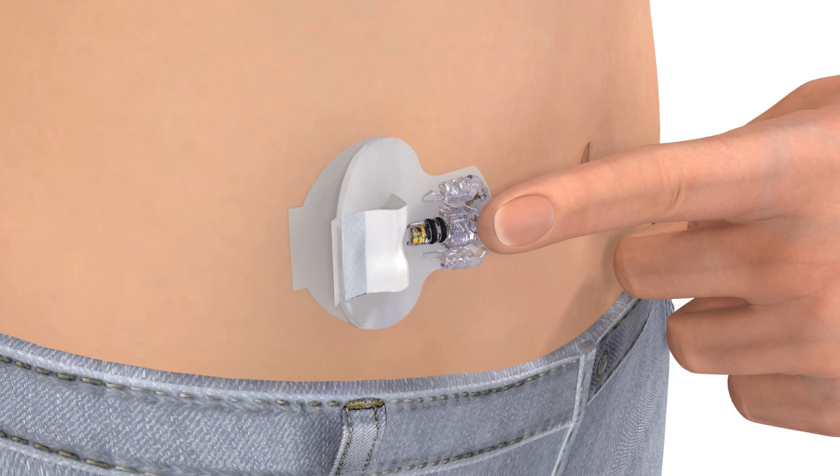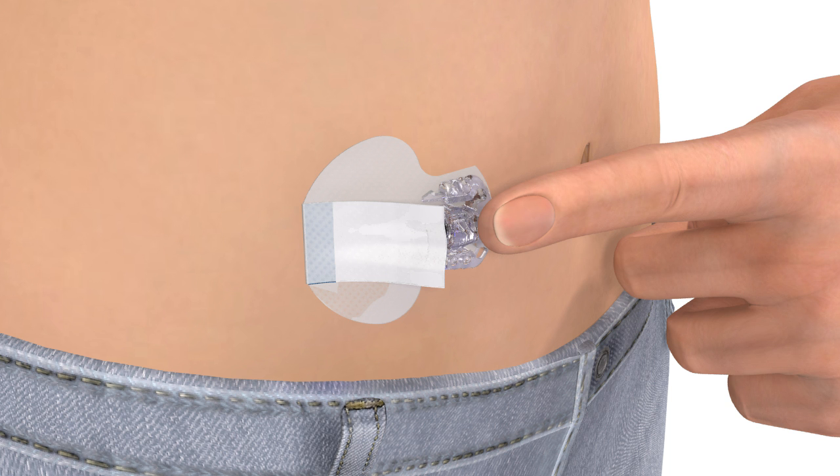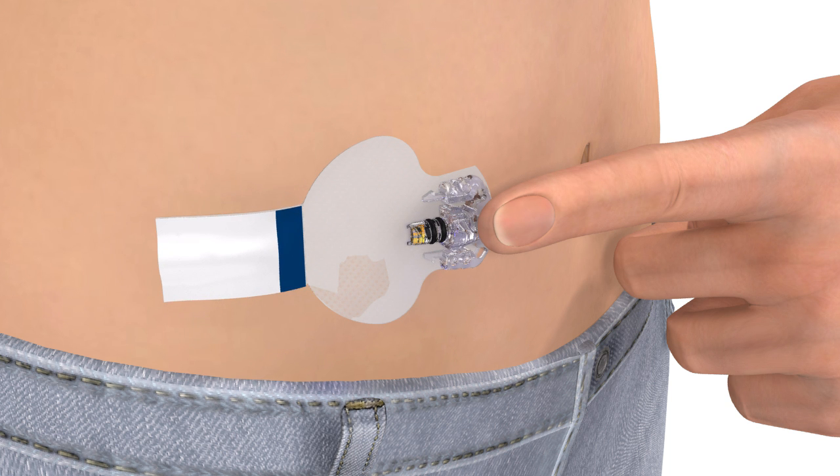Carefully remove the paper backing that is located underneath the curved adhesive pad. Press the adhesive against the skin. Flip the adhesive tab so that it lies flat against the skin, but do not remove the paper backing just yet.